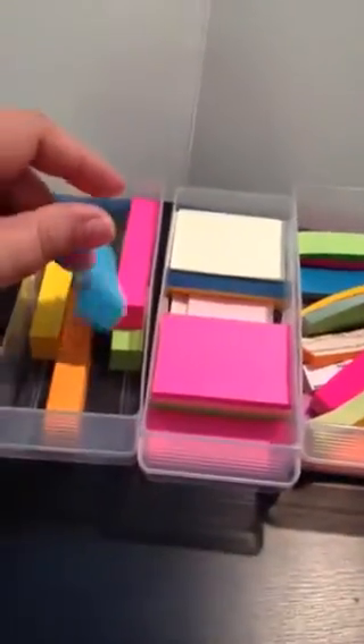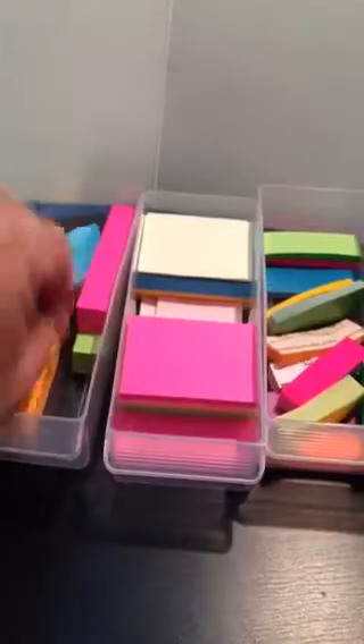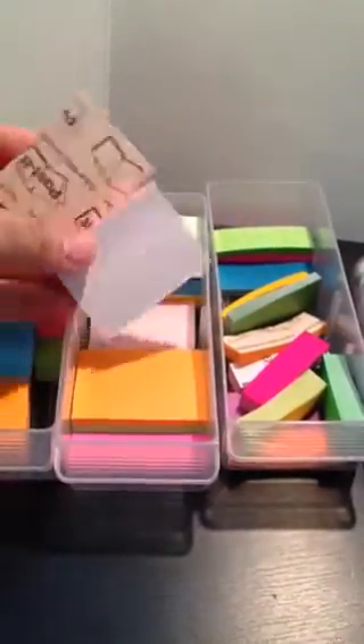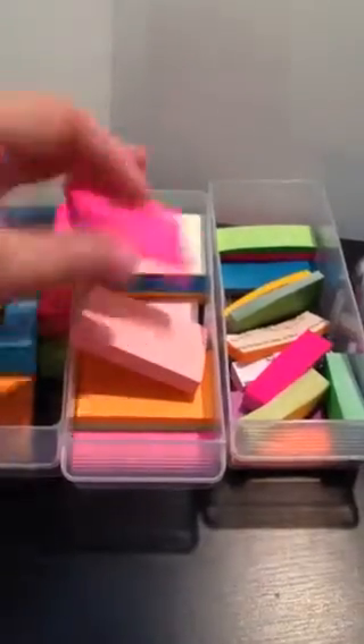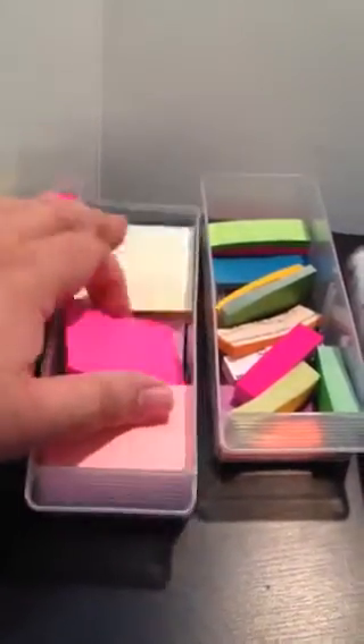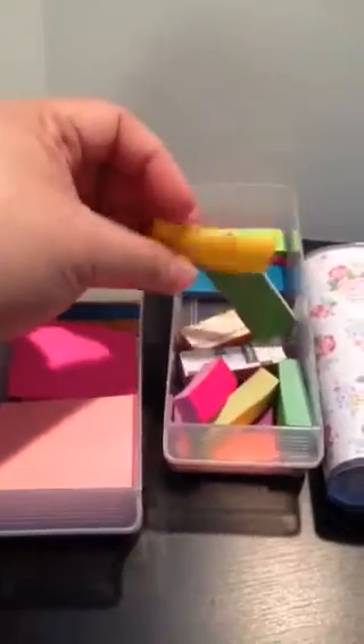I have some page markers I got from Daiso — I showed those in another video. And I have some Post-its here. Not all of them are Post-it brand; some I got from the Dollar Tree or 99 cent store. And I have the little ones like this, in different colors.